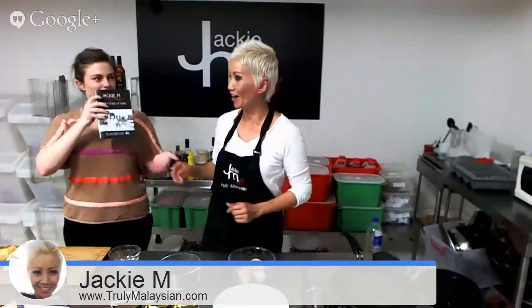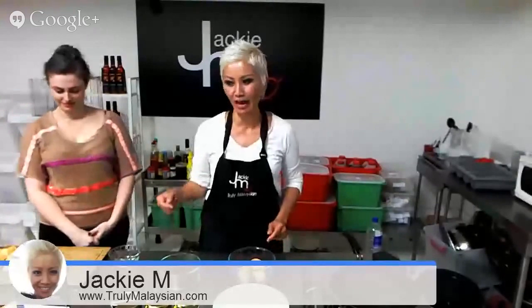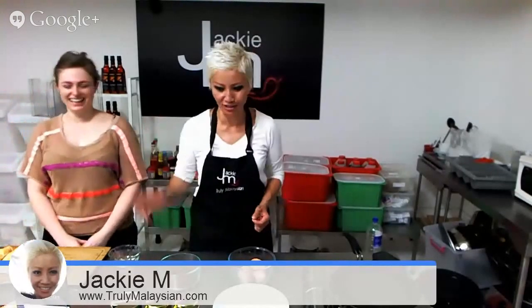I've shown how to make Kaya in a previous broadcast to do with my Malaysian cookbook, Street Food at Home. If you want to pull up the book, the URL is trulymalaysian.com. It's got 20 of my most popular recipes, and you can also find that recipe in my iPad app. If you search for Truly Malaysian in the App Store, you'll be able to download the app. It's only $1.99 and it's got some fantastic articles and videos.